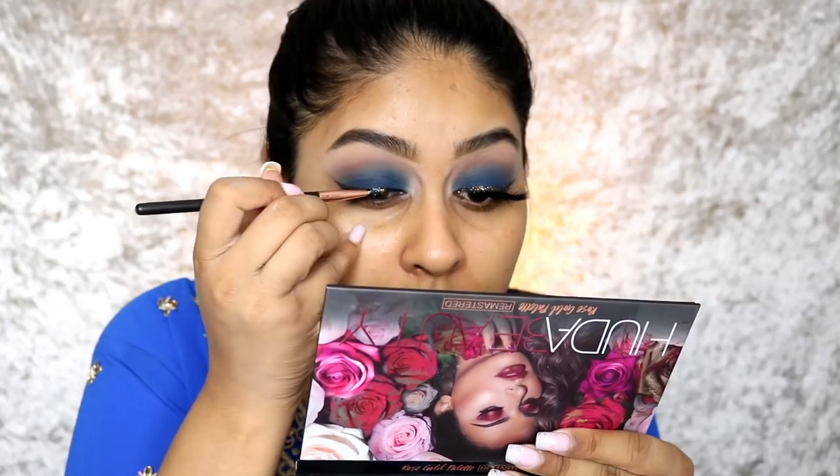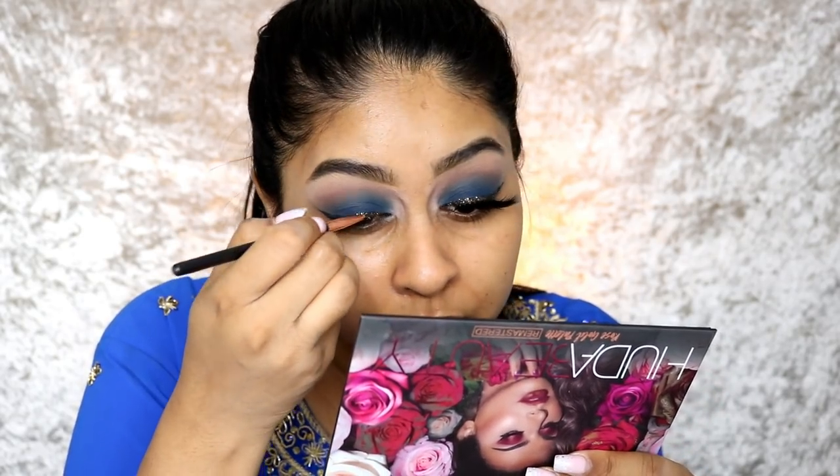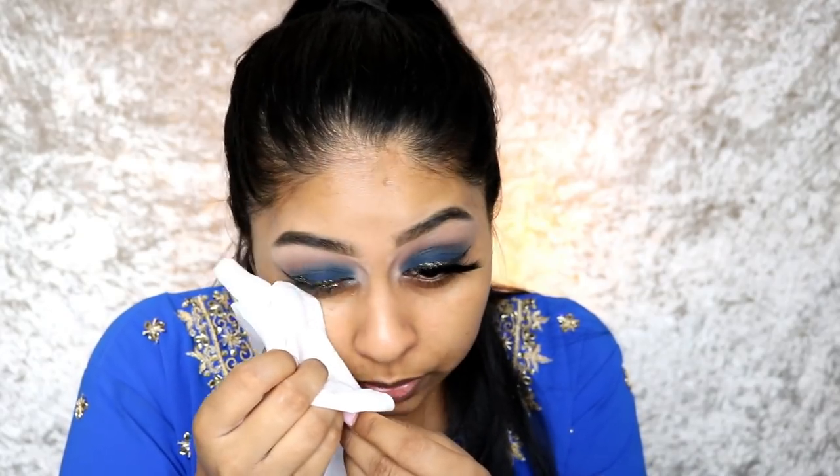We're going to use some Huda Beauty black liquid liner as lash glue, and I'm going to be using these Crystal Eyes glitter — recently sent to me, I'll put the names in the info box. It's a mix of gold and black, keeping the black mostly prominent and more gold in the inner corner. First put the glue on the liner, then instantly pop the glitter on. It looks like a little bit of sparkle when you look down. Make sure to brush your lashes to remove any excess glitter that's fallen on them.